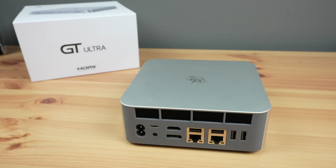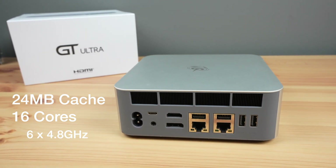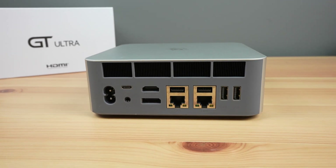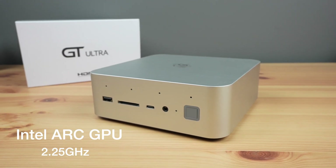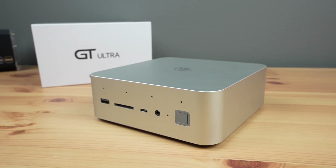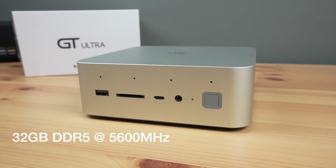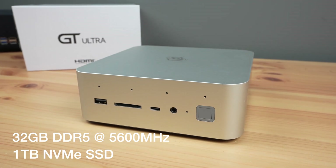This is a mobile processor with 24MB of cache and 16 cores — 6 performance cores that can run up to 4.8GHz and 8 efficiency cores that can run up to 3.8GHz. It has an integrated Intel Arc GPU with a maximum frequency of 2.25GHz, which also supports hardware-based ray tracing. It's got 32GB of DDR5 RAM running at 5600 megatransfers per second and a 1TB NVMe SSD.